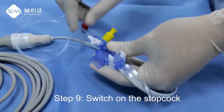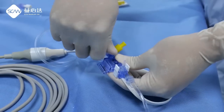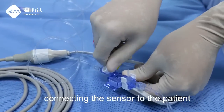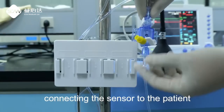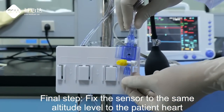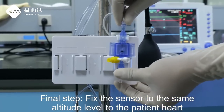Step 9: Switch on the stopcock, connecting the sensor to the patient. Final step: Fix the sensor to the same level as the patient's heart.